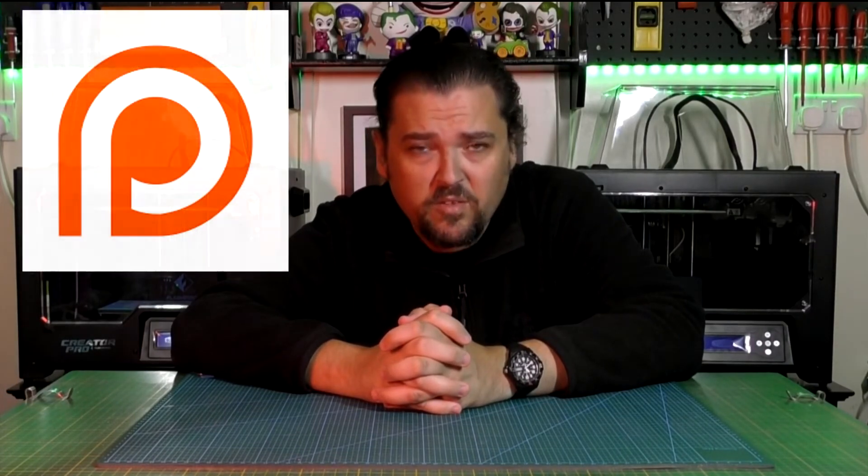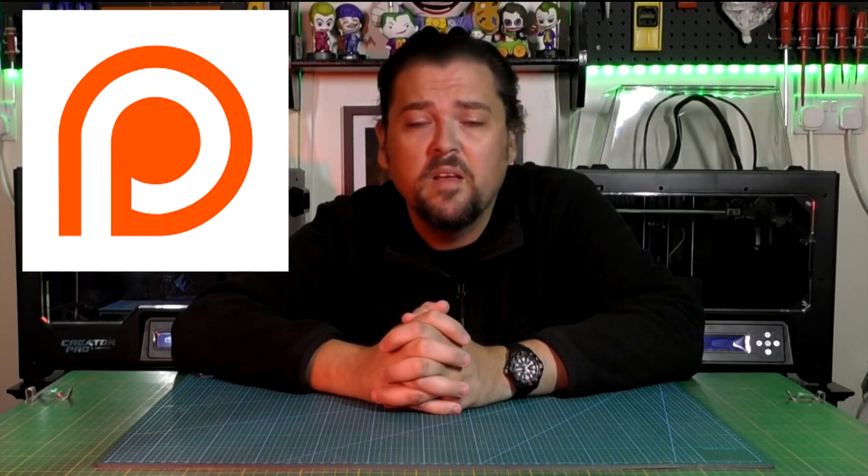Quick video from the future — not so far in the future that I can give you good financial advice, just a couple of days from when I originally created that first video. The reason I've had to create this and send it to the past is basically that I forgot to mention a few things.